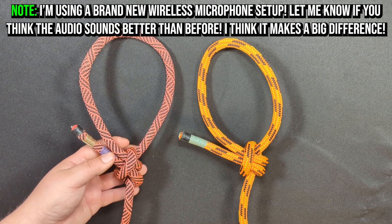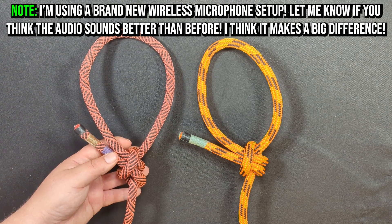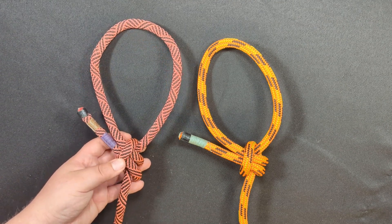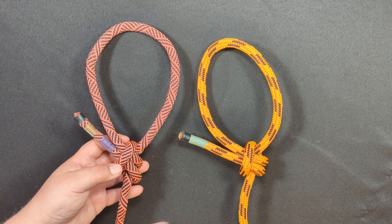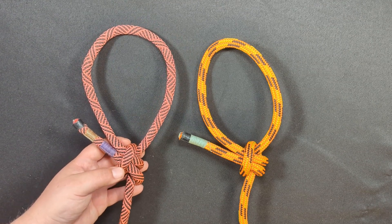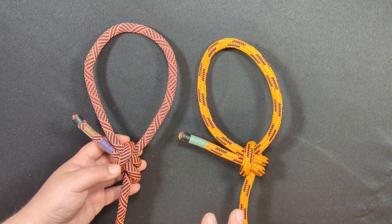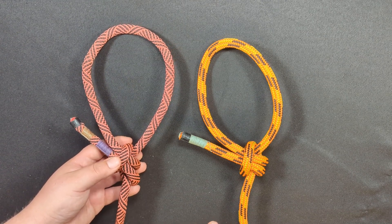If the day comes around where I am able to report to you that this is, without a doubt, a life-supporting loop knot, then I will update you all and make you aware of that as soon as possible. But for now, this is a utility knot, and a very strong one at that.